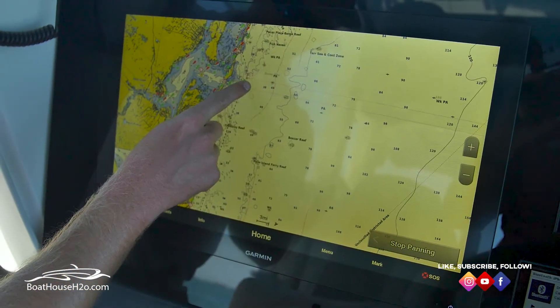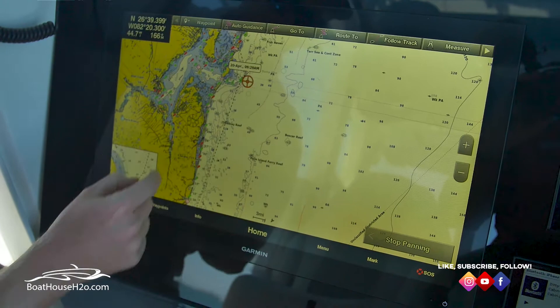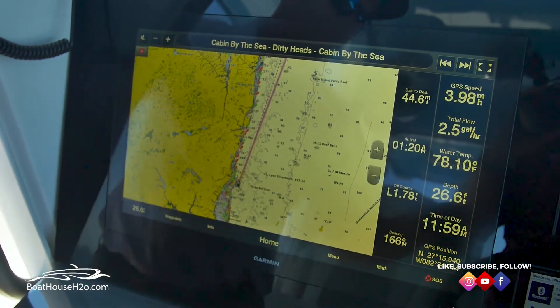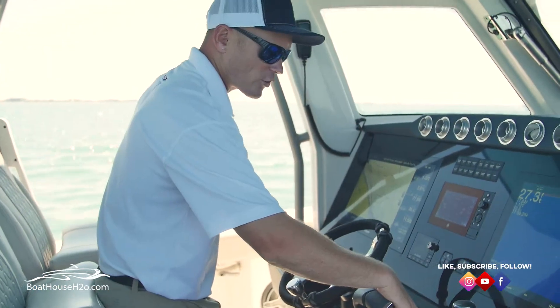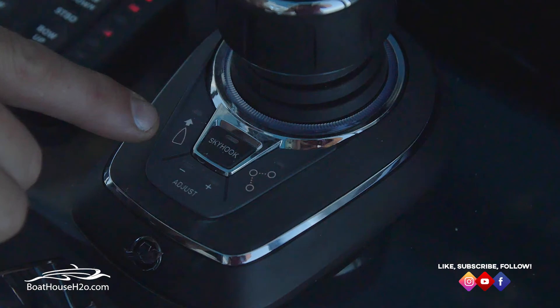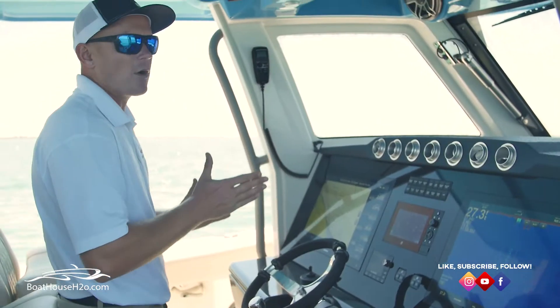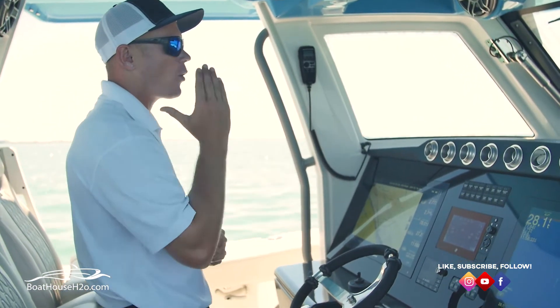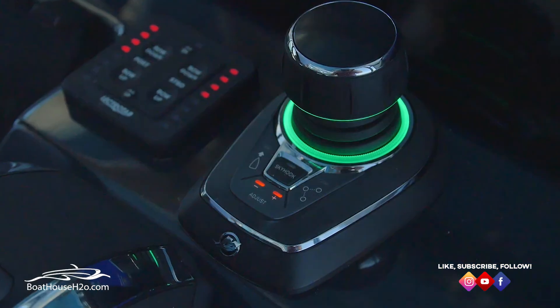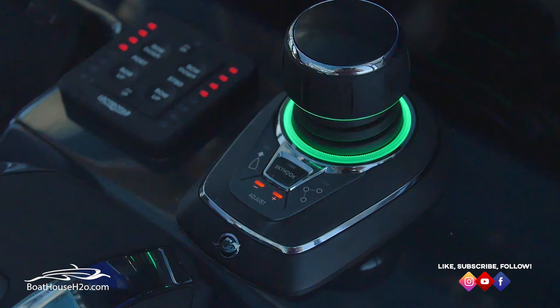What I'm gonna do is click on the spot where I want to go to and hit 'Go To.' What that'll then draw is a straight line from right where I'm at. Then on your actual Mercury joystick you'll have two different buttons: one that looks like a boat with a line pointing forward — that is just heading hold, which holds whatever direction you're heading exactly — and the other side you'll have three circles with a line going through it, that is going to be route hold.